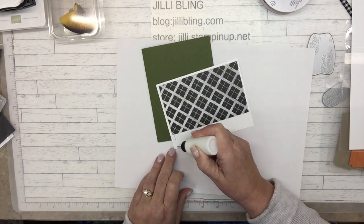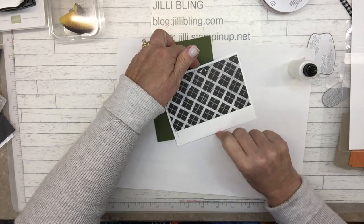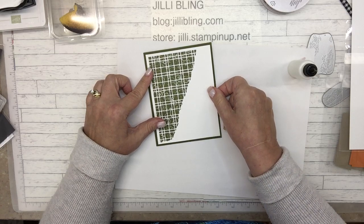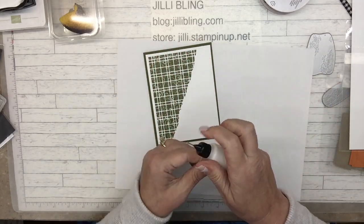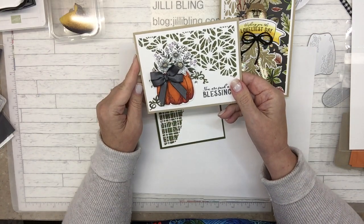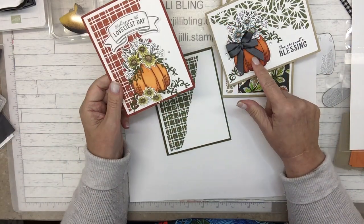I'm going to do glue around the whole outside and just stick this onto the card front. You could use your tape runner or whatever you have, just a little bit in case I didn't get the perimeter fully glued. The other samples I have going portrait and landscape, so you could do however you like. This one is portrait, this one is landscape. This one has the Crumb Cake backing. This one has the pumpkin right in the middle, that one's off to the side.